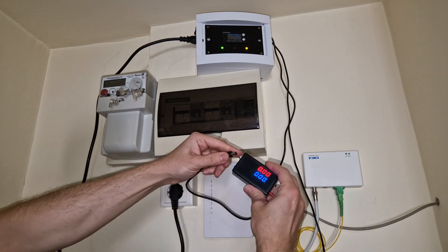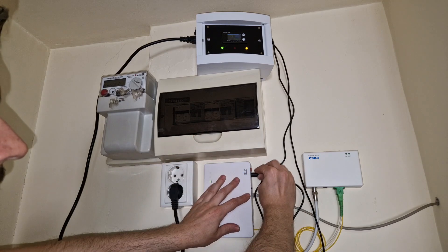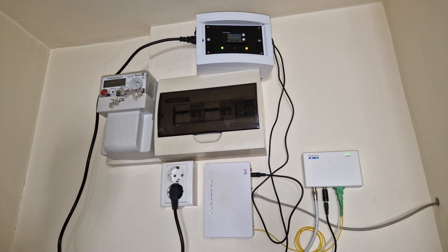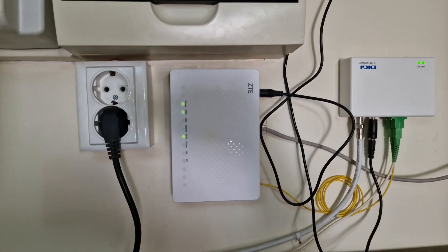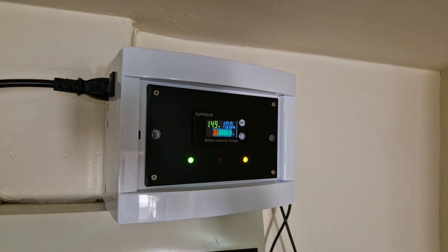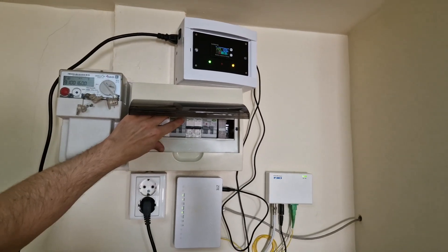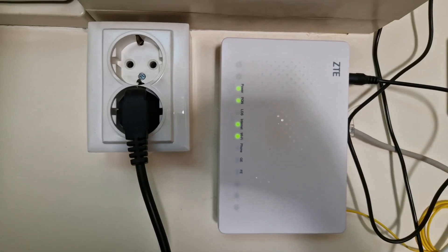I need to check the outputs first. 12V is for the optical network terminal. The 5V connector for the optical receiver needs an adapter, so you don't accidentally plug in the 12V connector. After turning on the devices we need to wait a minute for the ONT or router to connect. The internet LED lights up, so we have internet connection. The UPS is fully charged. Let's simulate a power outage. The mains power is out for the entire apartment and we still have internet connection.